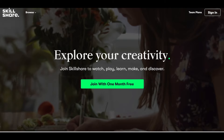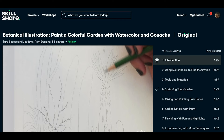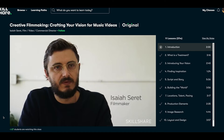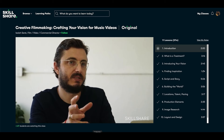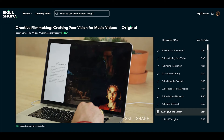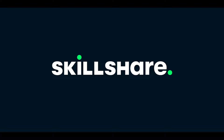I do want to thank the sponsor of today's video, which is Skillshare. Skillshare is an online learning community for creative and curious people. Whether it's photography, video, or design, Skillshare has thousands of inspiring classes that'll help you gain more knowledge on whatever subject you're interested in — curated specifically for learning, so you'll never have to deal with any annoying ads. One class I want to recommend is Creative Filmmaking: Crafting Your Vision for Music Videos with Isaiah Surrett. In this class you'll learn how to find inspiration and put your ideas into a treatment to convey how you want your films to look and feel. The first 1000 people to click the link in the description get a one month free trial of Skillshare, so I'd highly recommend checking it out.